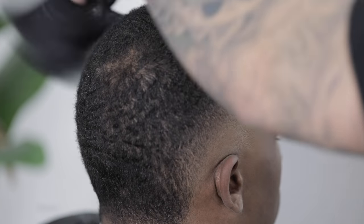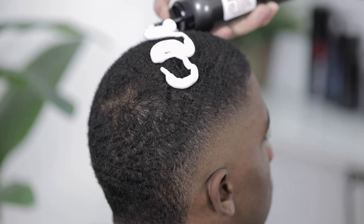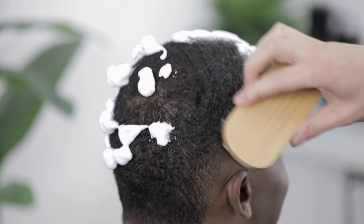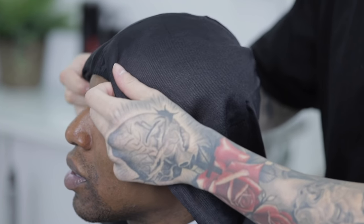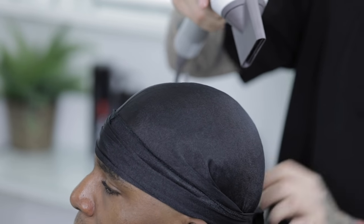Once I was done I quickly blow-dried everything away before moving on to the next step. I came in with some mousse, applied it all over the top of his hair, and worked it in with a soft bristle brush, brushing in the direction of his wave pattern. Then I applied a do-rag, set it down really tight, and blow-dried it — that helps lay down his wave pattern before moving on to the lineup work.